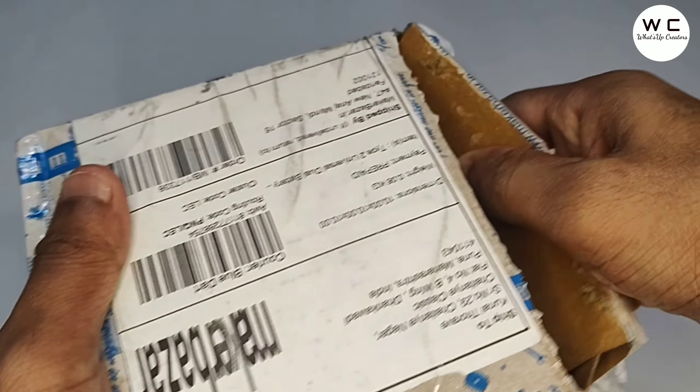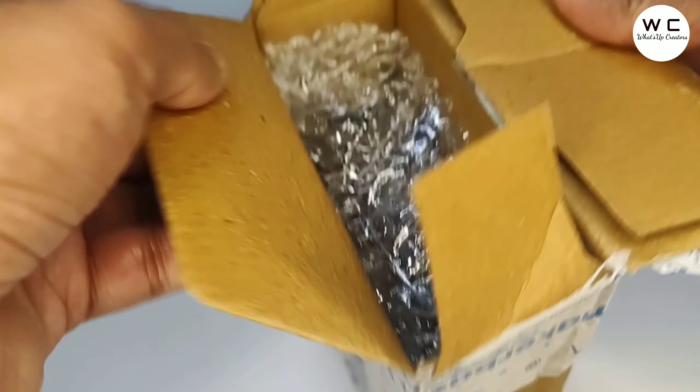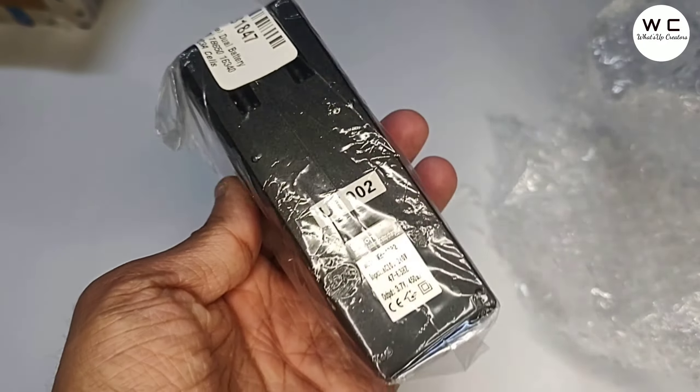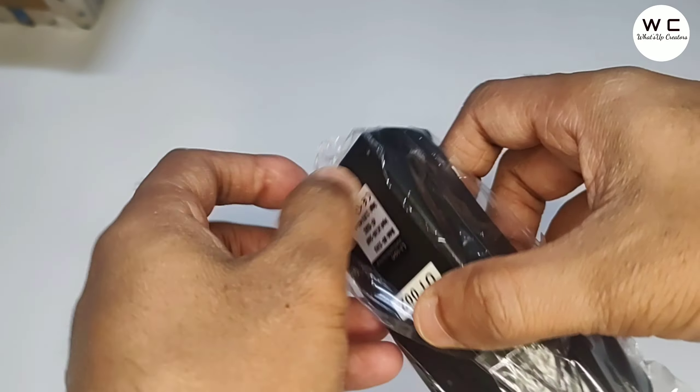Hello guys, welcome back to our channel. We have received one new product today: a lithium-ion 3.7 voltage Type 2 universal dual battery charger. With the help of this product, we can recharge cells of types 18650, 16340, 14500, and 17670. Yes, I got the charger.